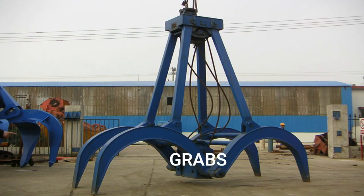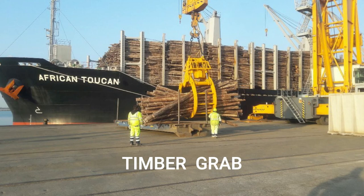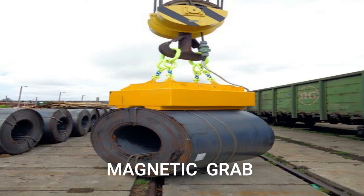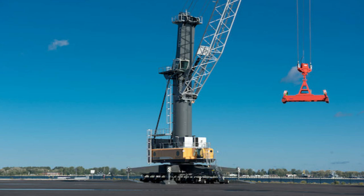On the other hand, there are at least three types of grabs available at port: the grab bucket, designed for handling bulk sugar, cement, grain, iron ore, etc.; the timber grab, designed for working with timbers; and the magnetic grab for handling ferrous material and ore. These grabs are fixed to high-capacity traveling cranes or traveling gantries.